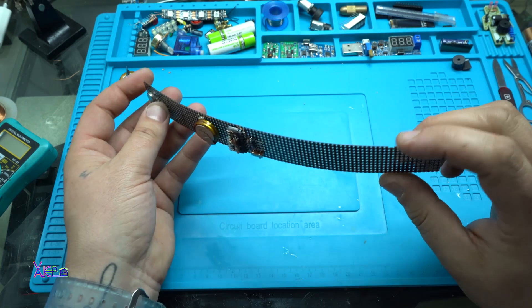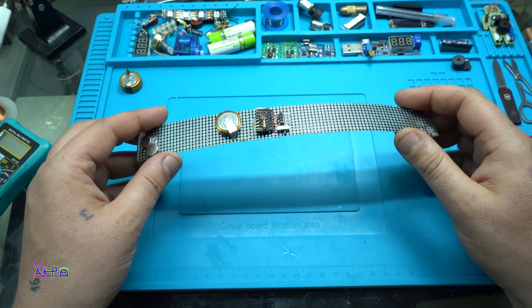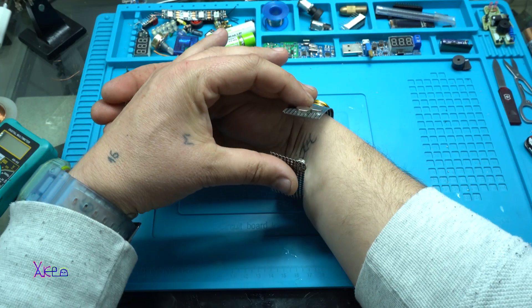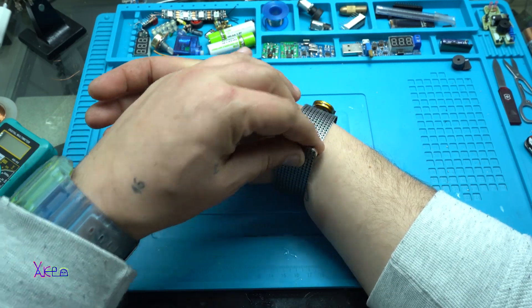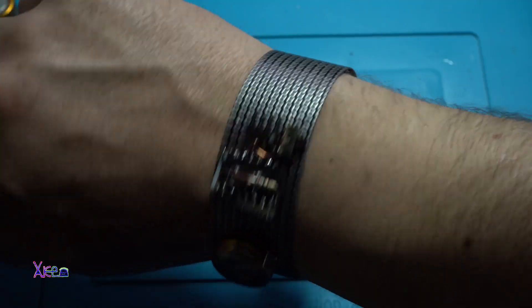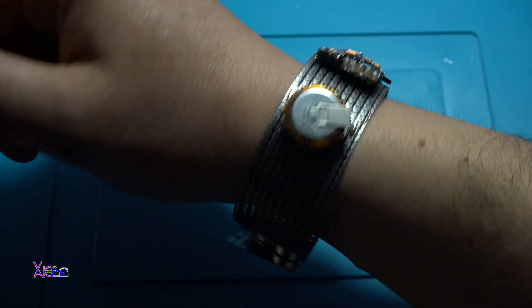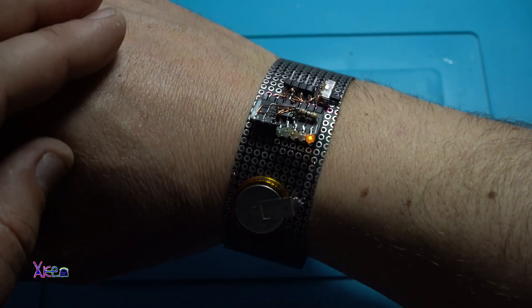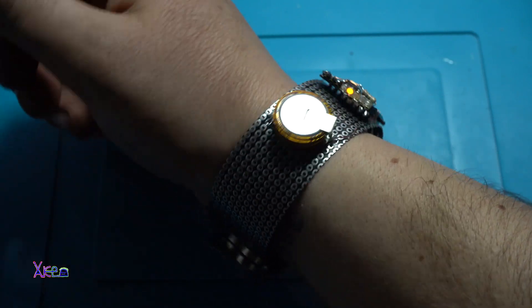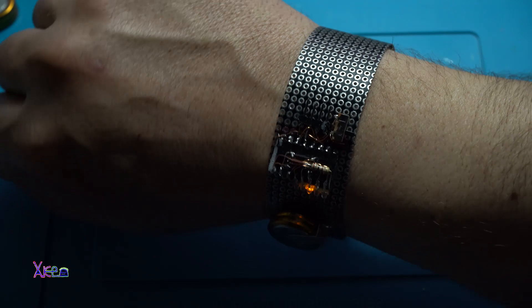And because it's flexible, you can wear it. I place the neodymium magnets — looking good! Awesome — it's a wearable flexible gadget!